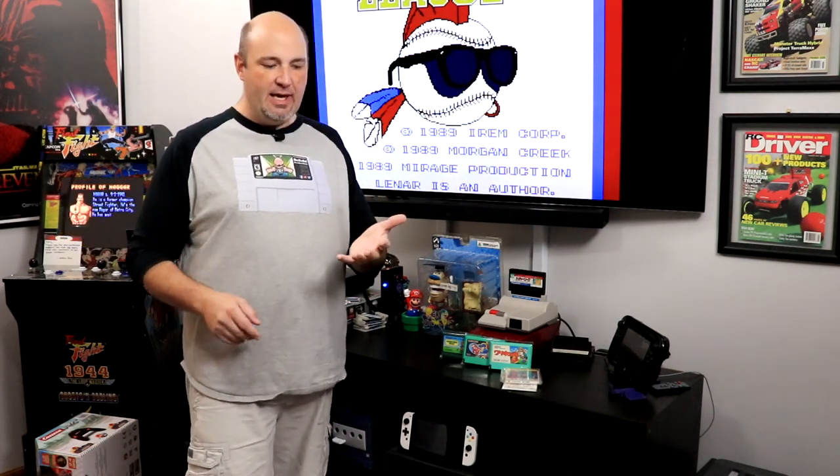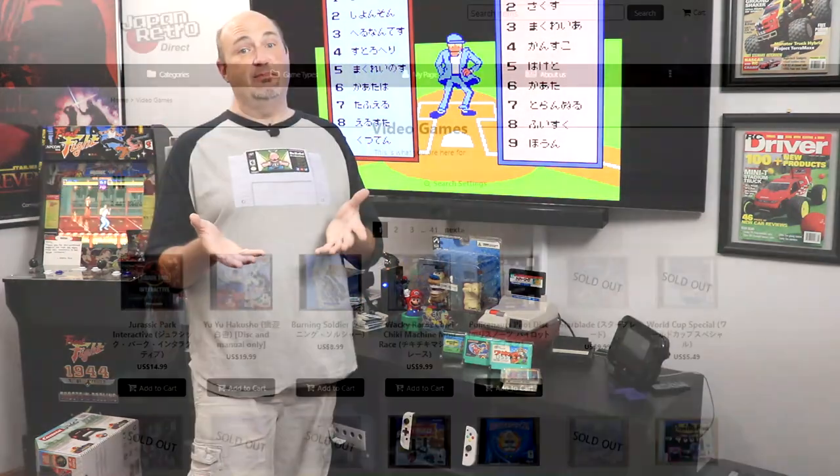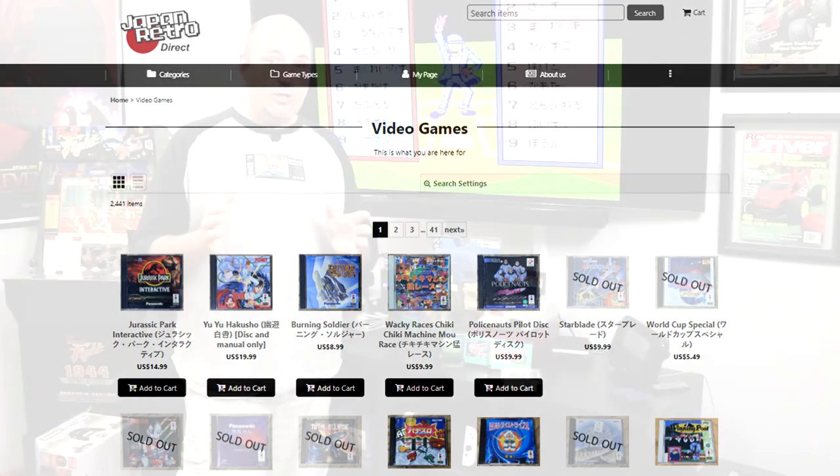If you're looking to pick up import games, not just Famicom and Famicom Disk System — he's got Super NES, Super Game Boy, Game Boy, Game Boy Advance, Game Boy Color, Saturn, Master System, Mega Drive, Dreamcast, GameCube, Wii, and even import Switch games. Definitely check it out. I think you'll be really impressed with everything he has on the site.